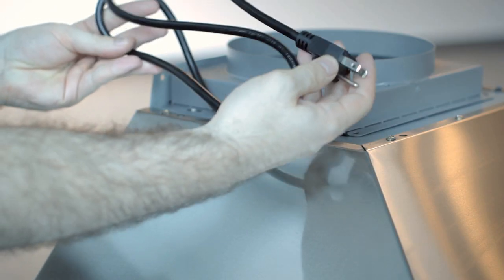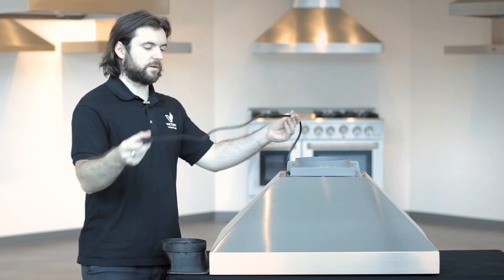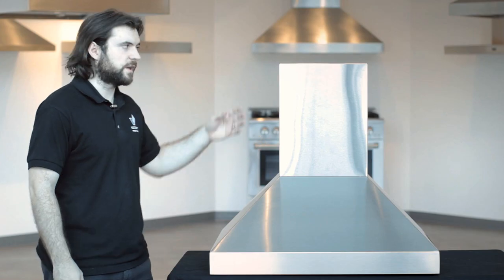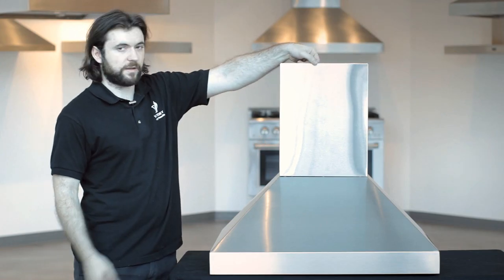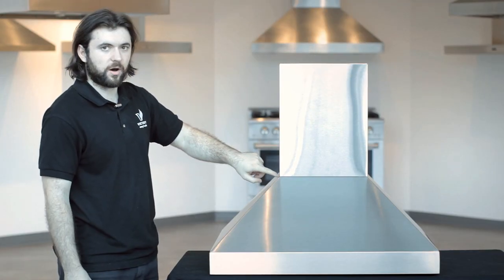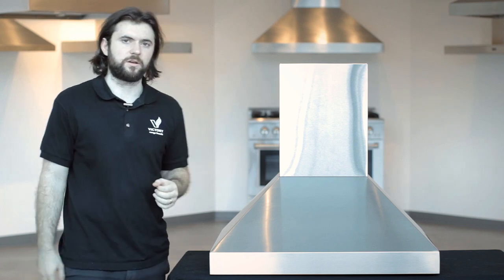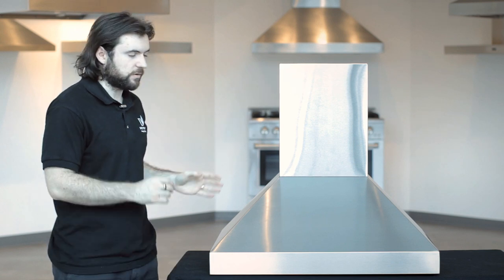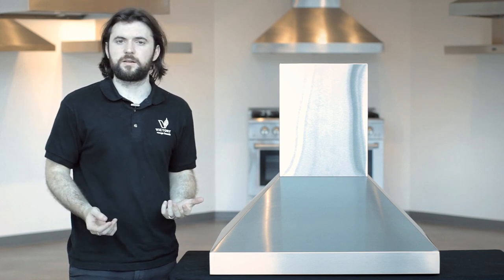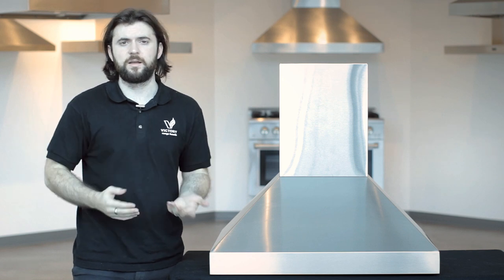When plugging in this range hood it requires a 110 volt power outlet, and it comes with a standard North American plug with about two to three feet of wire. The standard chimney covers are for 8 to 9 foot ceilings and are adjustable — one fits inside the other. There are holes at the bottom to screw into the range hood to secure it, and those screws are included in the package. For lower or higher ceilings, custom cutting services are available; the price varies depending on the number and type of cuts.